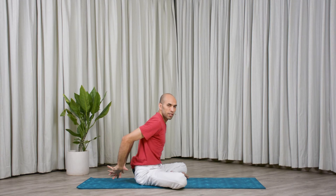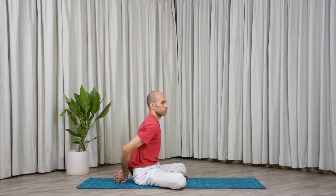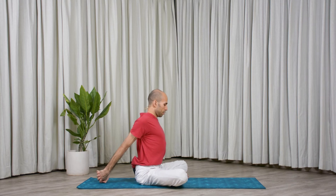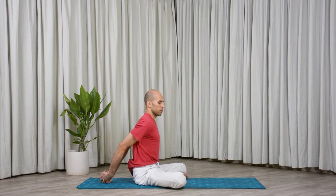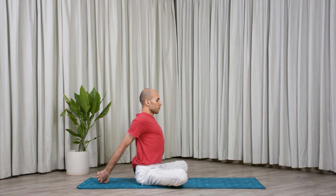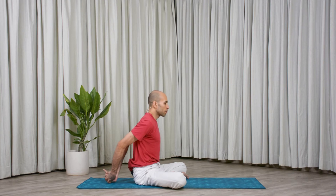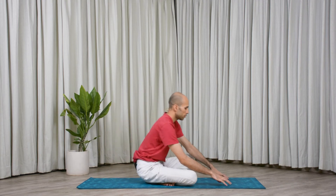From here, bind your fingers at the back. With an inhale, straighten your elbows, take your palms away from your spine. Exhale, soft shoulders. Inhale, open the chest — let elbows come closer. Exhale, soft. Inhale back and open your chest, look forward. Exhale, soft. Continuing — inhale, exhale soft. Last one — inhale, now hold here, keep breathing. Five, four, three, two and one. Release. Bring your arms forward.